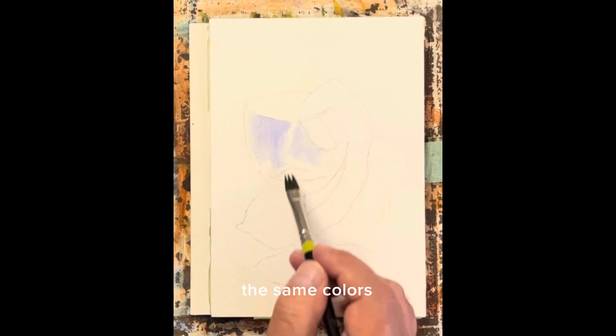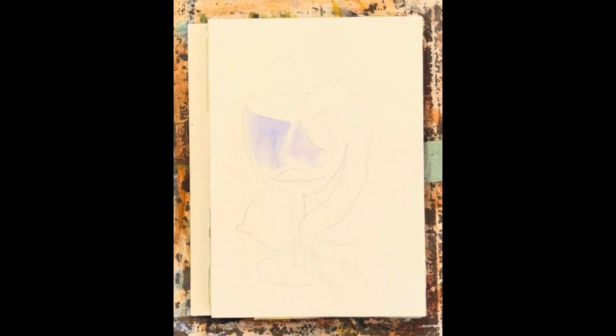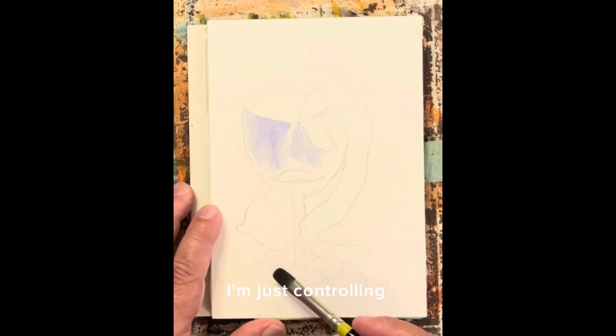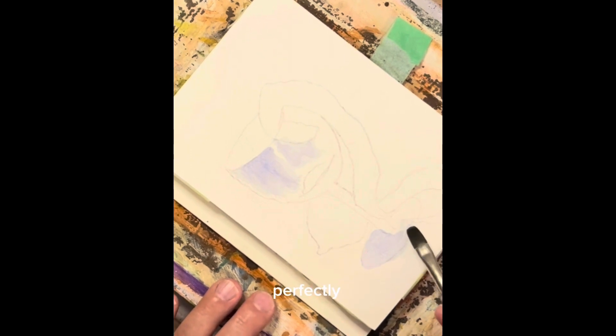We're using the same colors that we used before. And as you can see, the watercolor is operating just perfect — absolutely no problem. I'm just controlling the amount of water that I've got in it. There's not a lot of water, it's not really runny, but it spreads perfectly well.